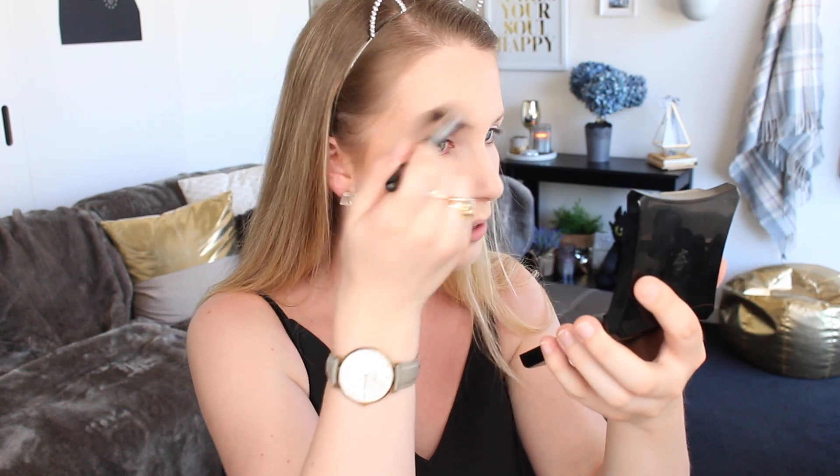This highlighter doesn't scream 'glazed donut face' — it just adds a really beautiful glow without looking heavy. I think it would be really nice on more mature skins as well. If you've got a lot of pores, texture, or fine lines, you want a highlighter that isn't too intense. This gives a really beautiful soft pale golden glow that's wearable on pale skin.